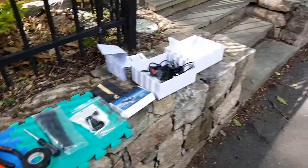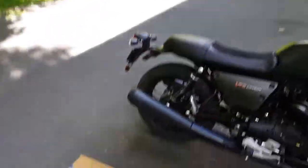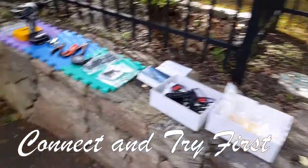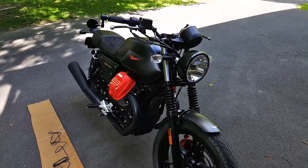First thing you want to do is lay out all the tools that you're going to need. Make sure your directions are held down if it's breezy. You're going to want to connect all of this stuff like I already did and make sure it works before you install it on your motorcycle. You don't want to go through the entire process of installing this thing just to find out that you got a broken unit.